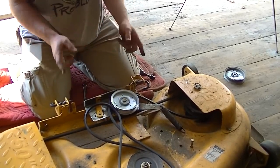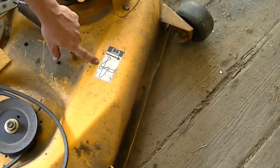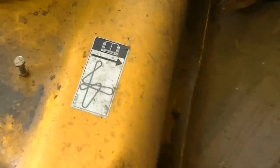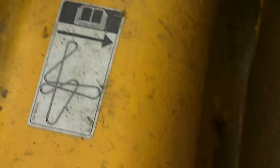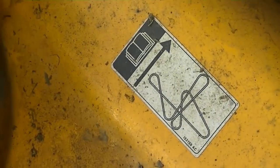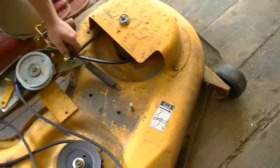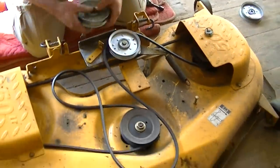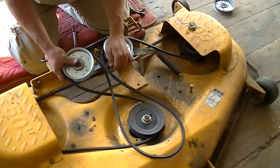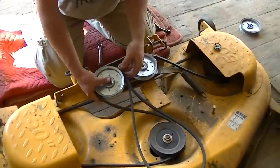If you're unclear on your belt layout, it's actually right here on the deck. Just a little tip — I figure if you're going this far into your repair you should know how your belt's laid out by now, but just in case you don't.